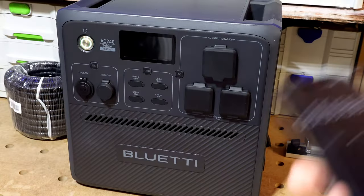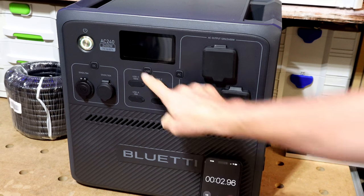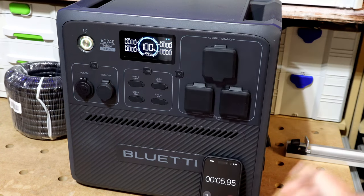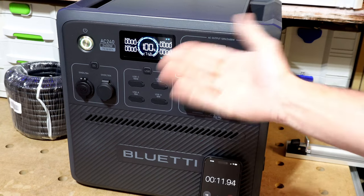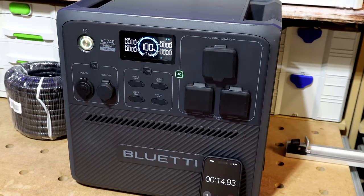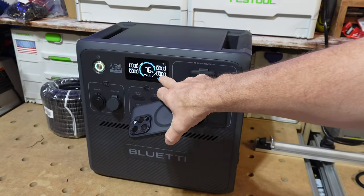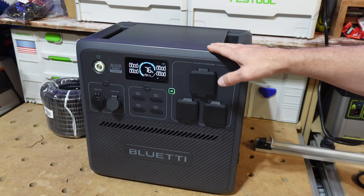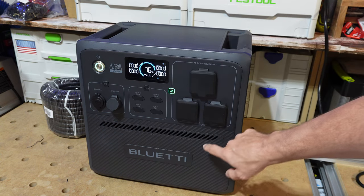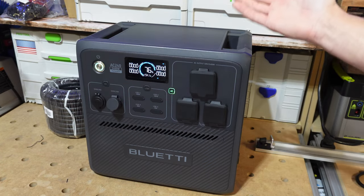Now for the AC inverter parasitic drain test. Starting at 100% with AC cut on and not plugged into the grid. Coming up on almost 23 hours, the battery is sitting at 76 percent — using approximately one percent per hour. For a 2400 watt inverter, that's fairly efficient. Roughly one percent per hour.